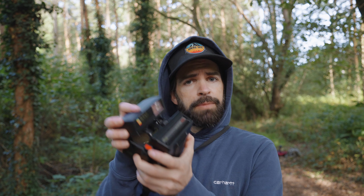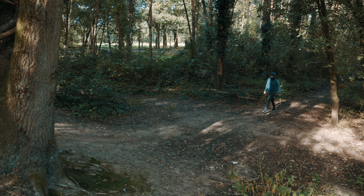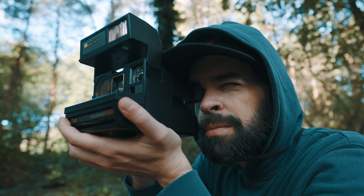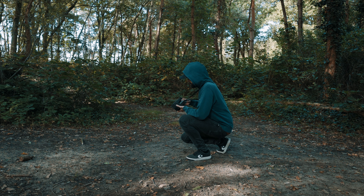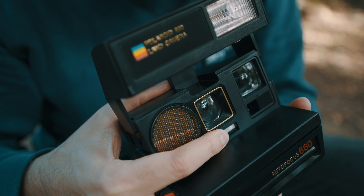The last part of the sequence — the fourth part — is when I arrive at this open spot, kneel down, take my camera, open it because it's a polaroid, and then take a photo of something. Same principle, same concept, same game plan: get as many angles as possible. I'm going to do a wide shot of me arriving, a medium shot, a few close-ups of the polaroid and opening the polaroid camera, and then a close-up of my face as I take the photo.